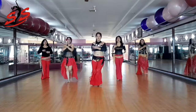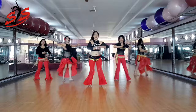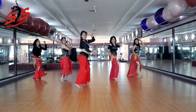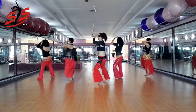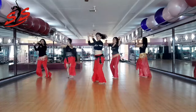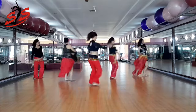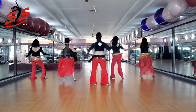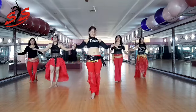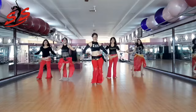It's time to play. Bum, tic, tic, tic, tic. Bum, tic, tic, tic, tic.